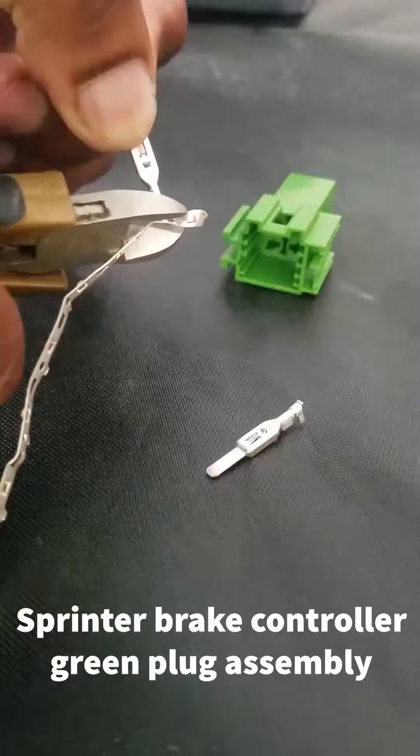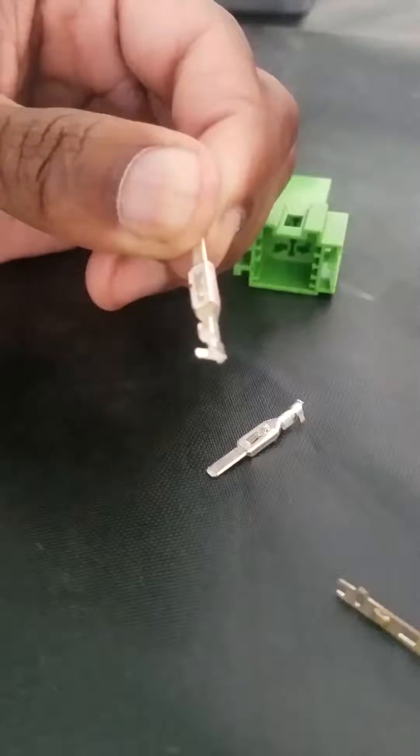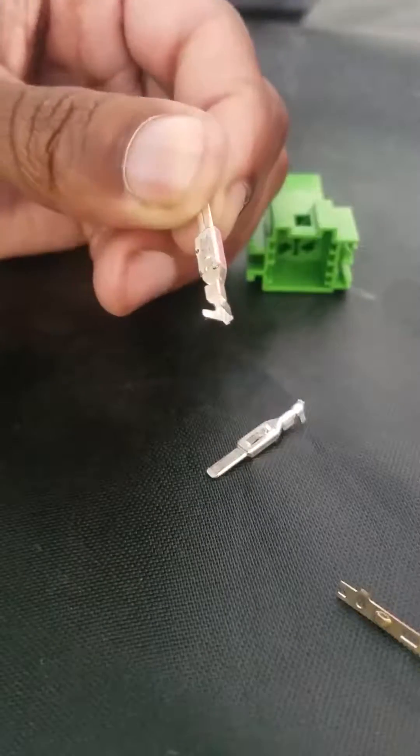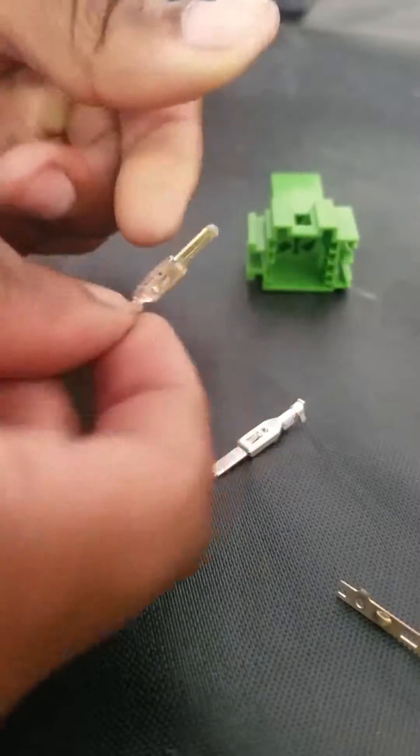To assemble the Sprinter brake controller plug, you have to cut the connector off of the metal strip that it's attached to. Use snips and cut it right at the end with that little flange poking out there.